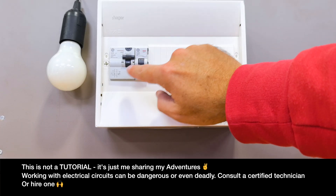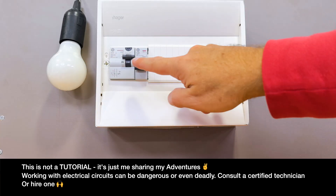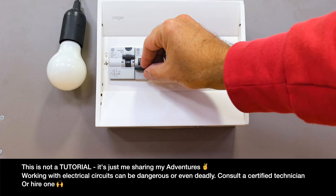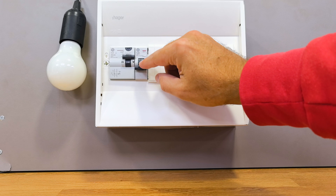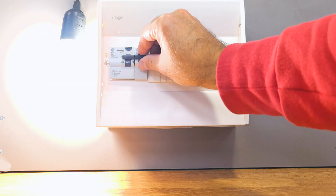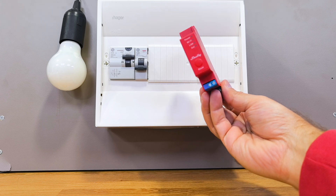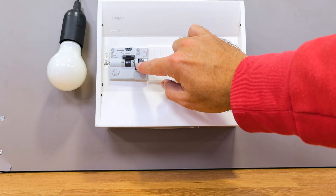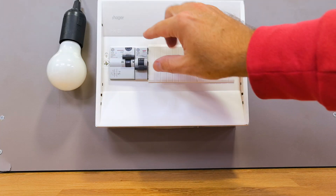Let's proceed with the installation. In the example you are seeing I'll be using a light bulb, but instead of the bulb it could be a set of outlets or in our case a solar inverter. It will work with inverters, micro inverters — any device connected to AC power will work.